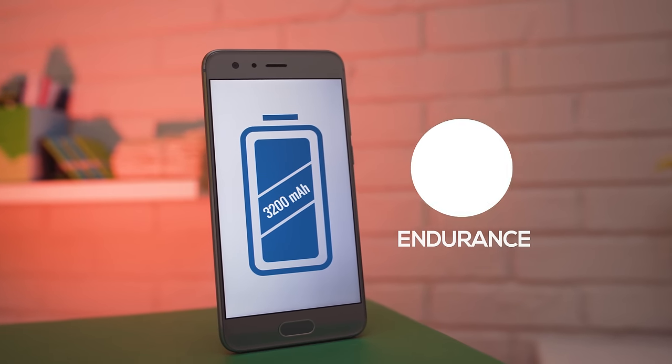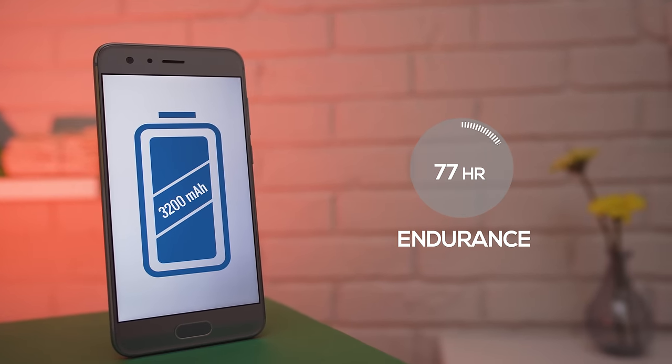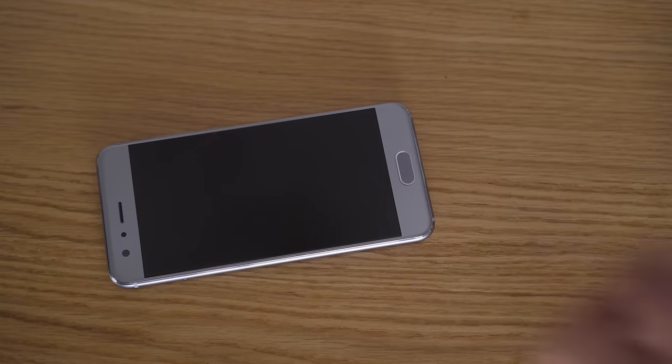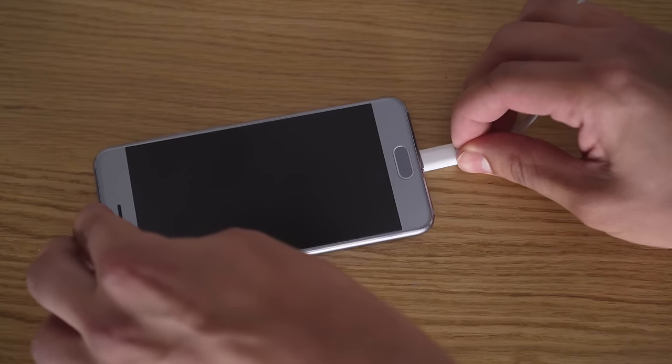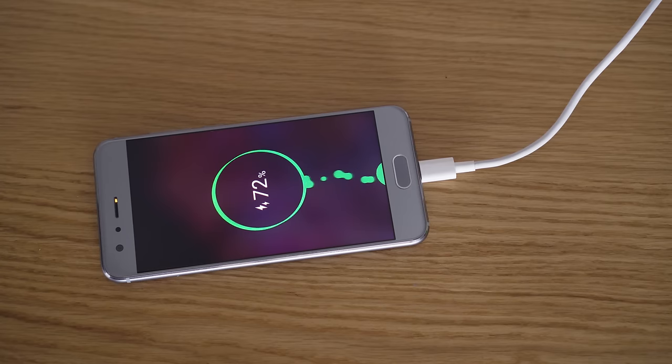The Honor 9 has a 3200mAh battery. Battery life is pretty good, a bit better than the LG G6, but perhaps not quite as good as the OnePlus 5. Charging gets you only a third of the battery in half an hour, so it's not terribly fast.